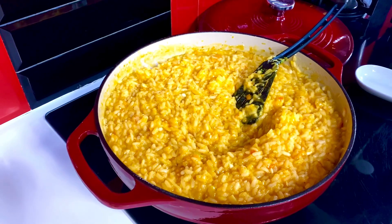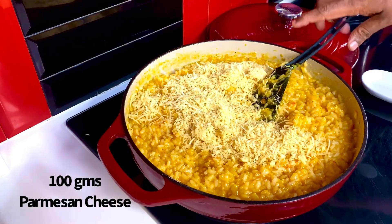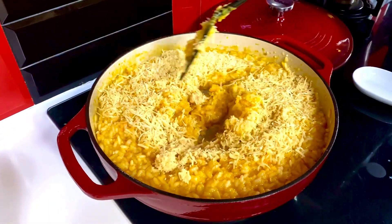All you need to add is about 100 grams of grated parmesan cheese. A quick stir and you're ready to garnish.